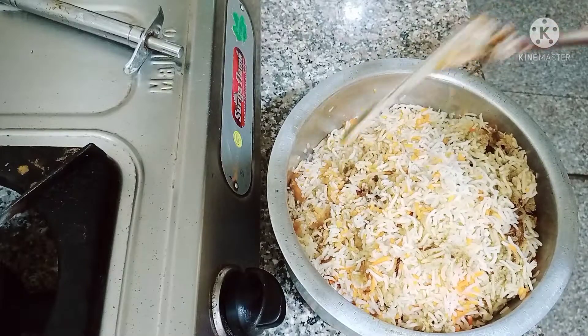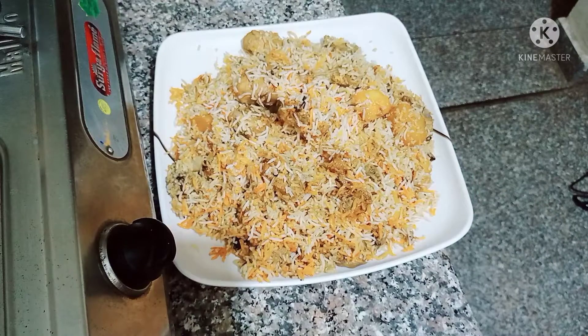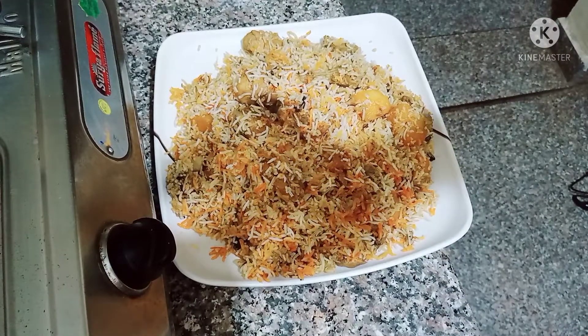Look at this — my biryani is ready! If you liked this recipe, please like, share, comment, and subscribe to my channel. Thank you.